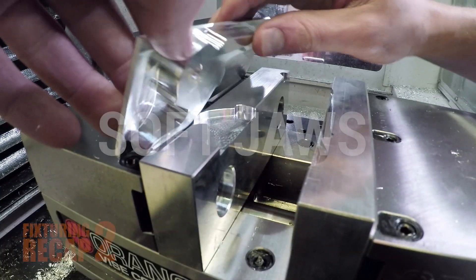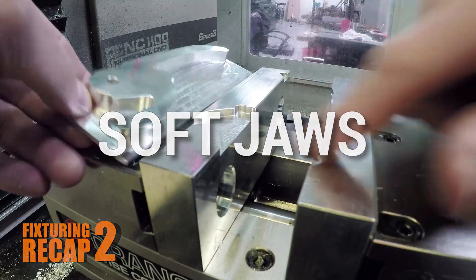Hi folks, welcome to part two of our fixturing recap series: SoftJaws. We're going to go through nine different videos and projects that we've shown that cover the use of SoftJaws.